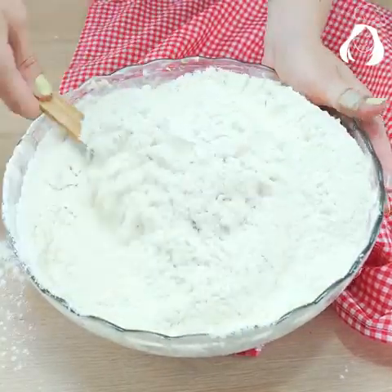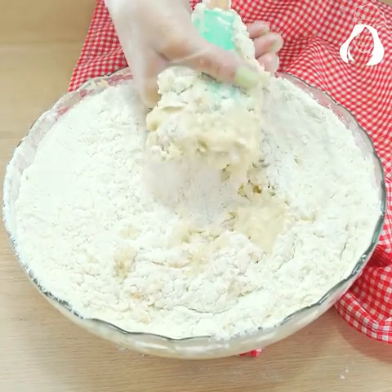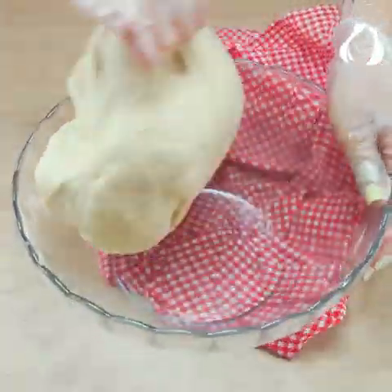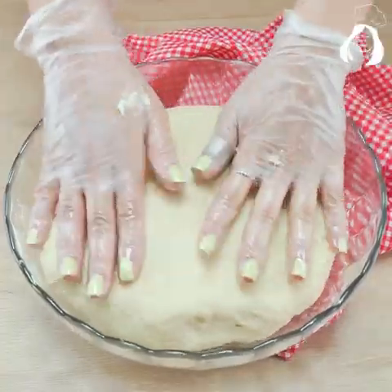Mix it with a spatula, then use your hands and knead it until it's smooth. Let it rest for 30 minutes. After 30 minutes, put it on the counter and cut it into 4 equal parts.